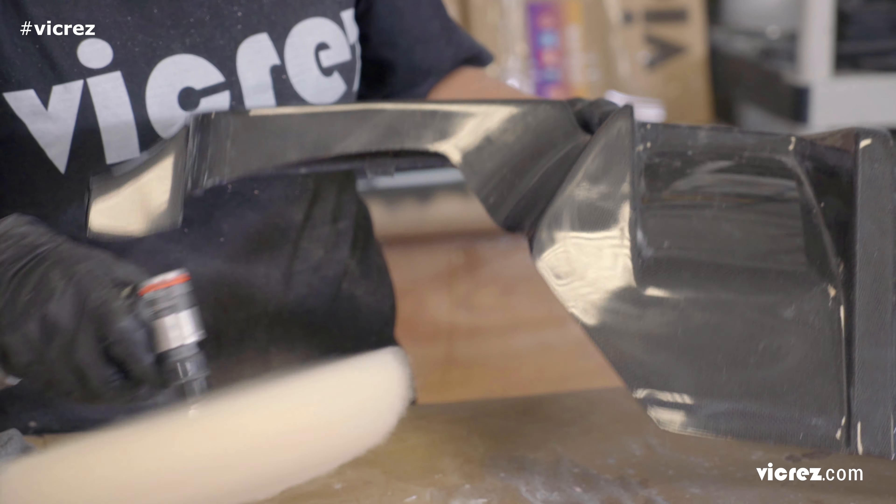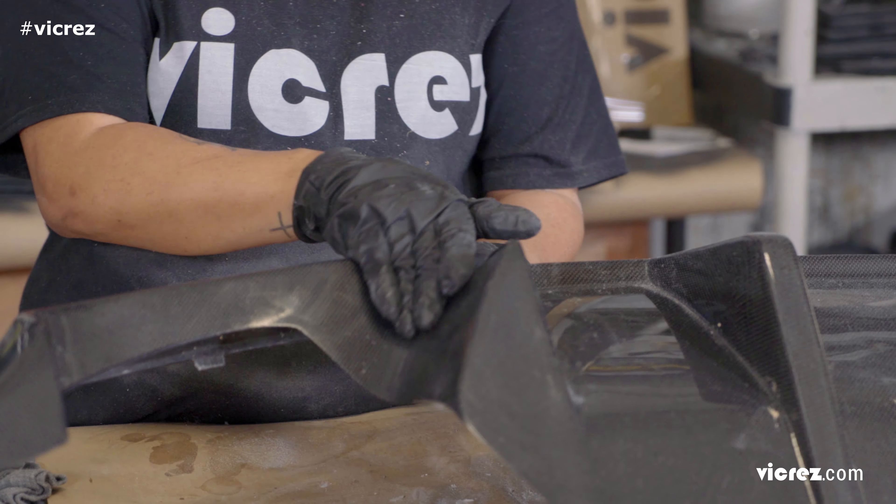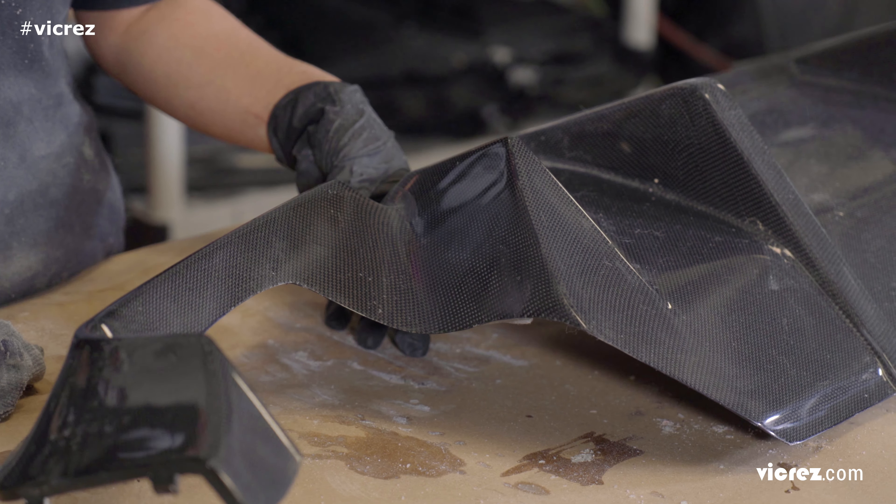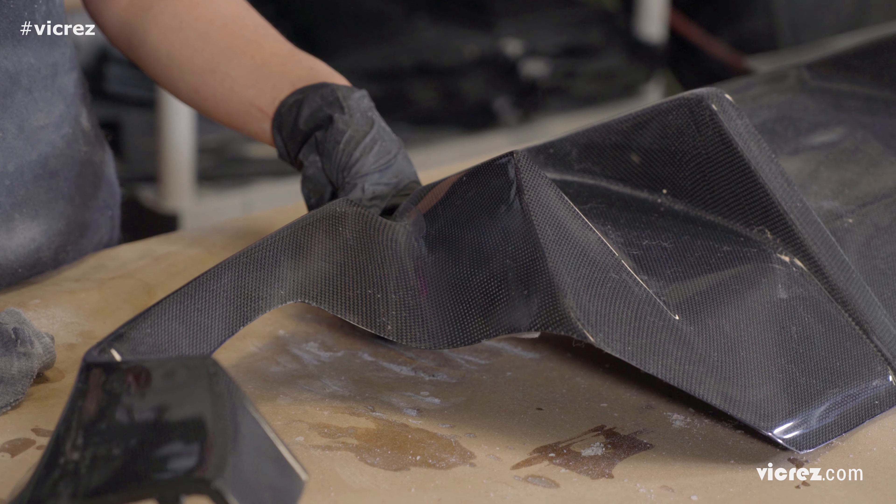After the polishing is completed, you should have a restored shiny smooth surface. I hope that this video is informative and helps you to restore your carbon fiber parts. Thank you for watching!